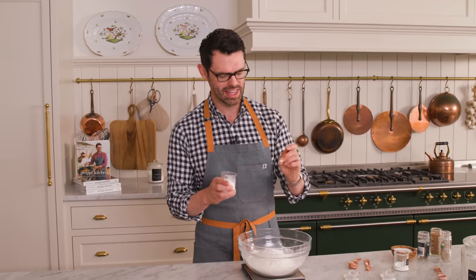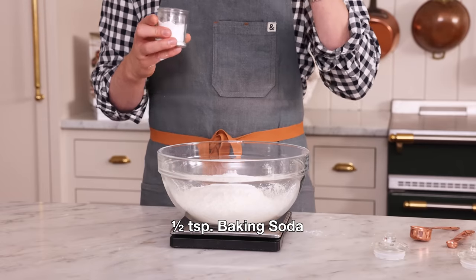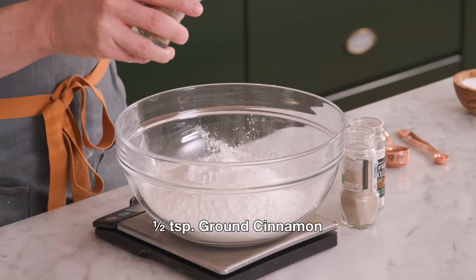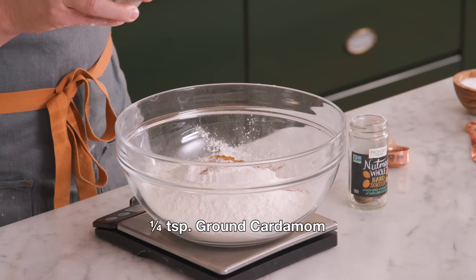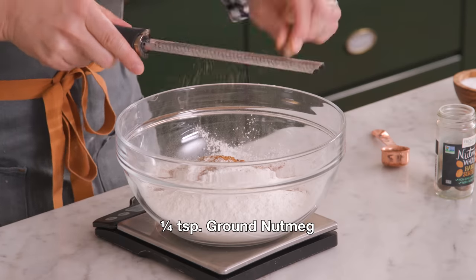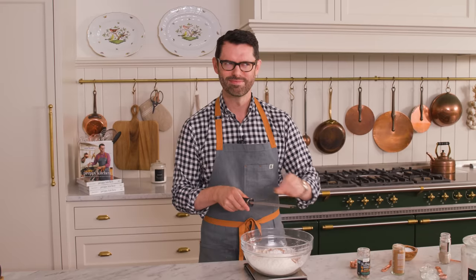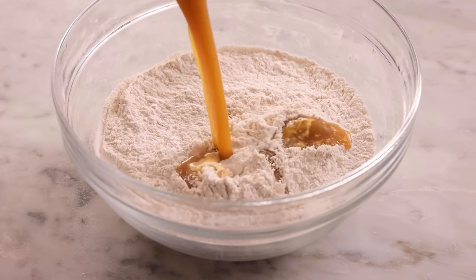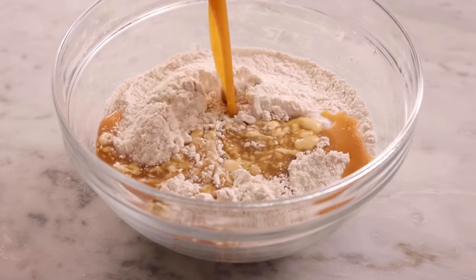I'm also adding in ½ a teaspoon of baking soda. That apple cider is acidic, so it's gonna react with the baking soda and puff them up a little bit extra. For the spices, I'm adding ½ a teaspoon of cinnamon, ¼ teaspoon of cardamom — one of my favorites — and ¼ teaspoon of freshly grated nutmeg. We're gonna give this a good whisk to get everything well distributed. This already smells so good, and when this is frying — oh my gosh — it is fall perfection. Now we're gonna pour the wet into the dry and mix until it's just combined.